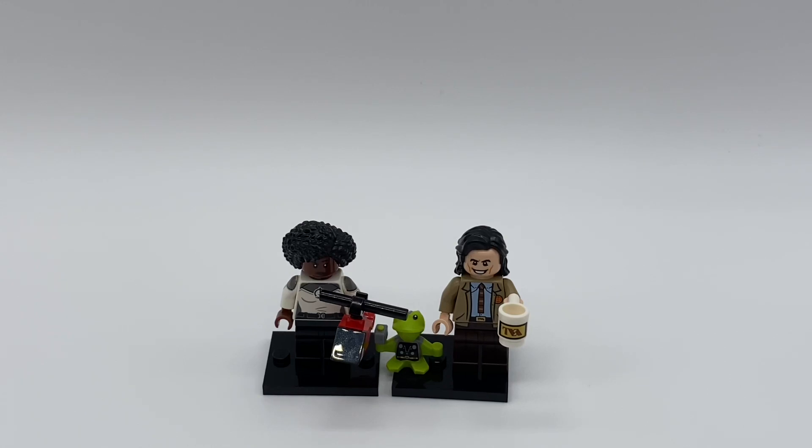Guys, that is it for today's early opening of the Marvel Studios CMF series. Thank you all for watching this video. I had a ton of fun opening these and showing them to you before the official launch date. Remember, they do come out September 1st for $5 in the United States. Make sure to like and subscribe if you did enjoy this video, and if you enjoy LEGO or any gaming content, make sure to hit that subscribe button. Thank you for watching, and I'll see you next time. Goodbye.